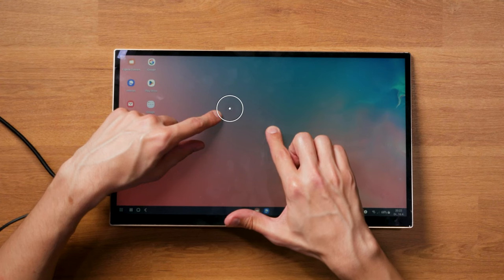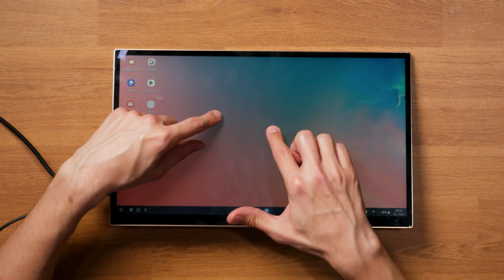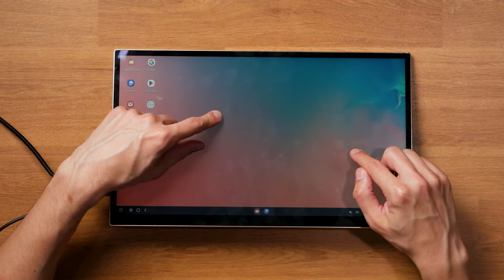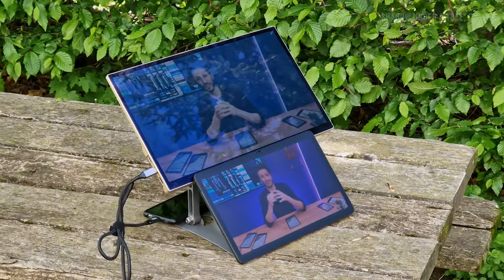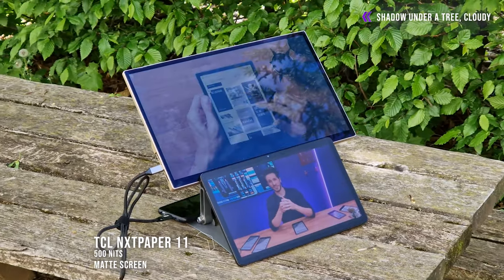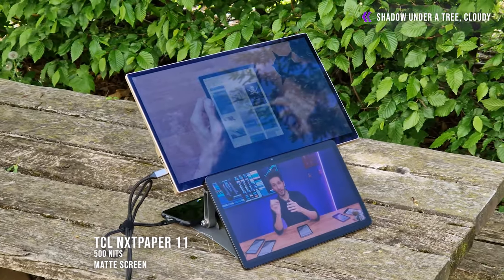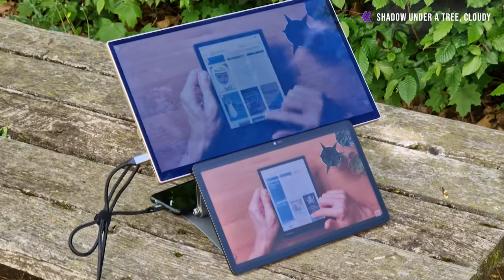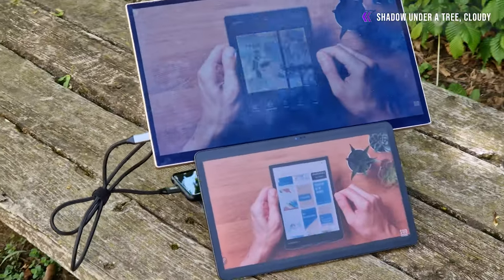The same is true for what I suspect is a pre-production issue: slight flickering in the middle of the screen, like something is pushing against the LCD — visible when applying a little force to the screen. One of the biggest drawbacks in my opinion is the reflectivity of the front glass and how easily it attracts fingerprints. You can work around it, but it was the most annoying thing when using the monitor.